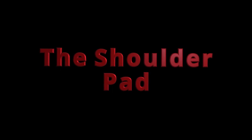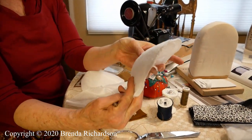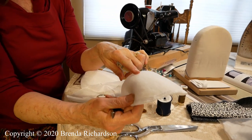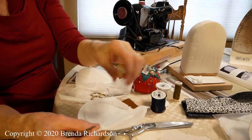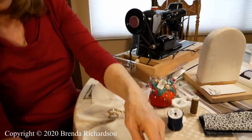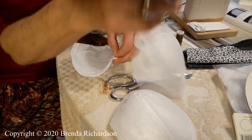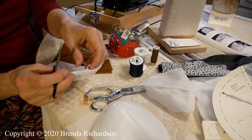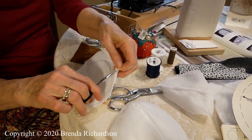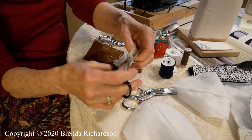We are ready for our shoulder pad. I showed you the shoulder pads I bought that are in my jacket - I bought them at SAS, and I went in and just had fun removing the tricot. This is the tricot, and this is it removed. This is it clipped out. Maybe you will like the tricot - sometimes people like it, and the tricot is not going to cause a problem.